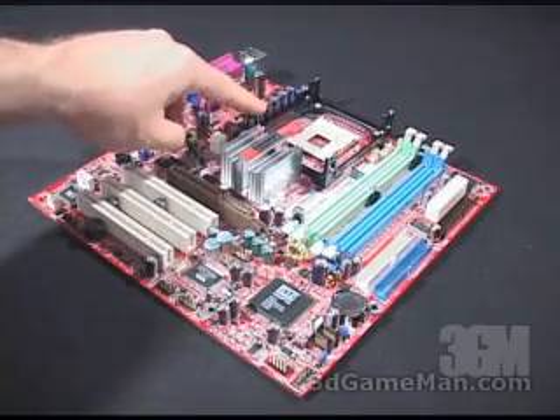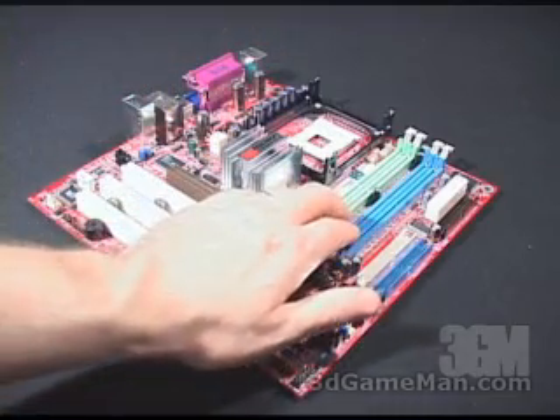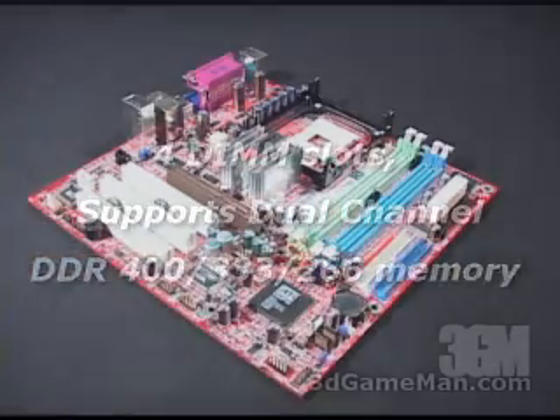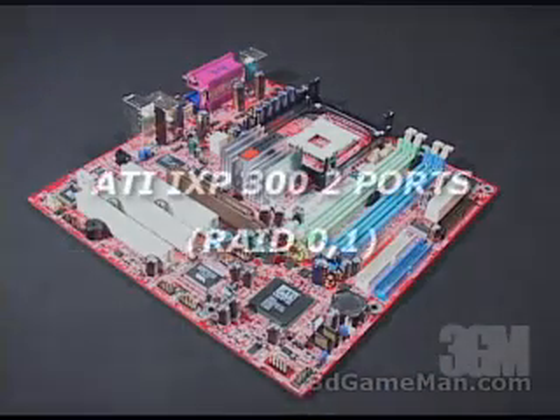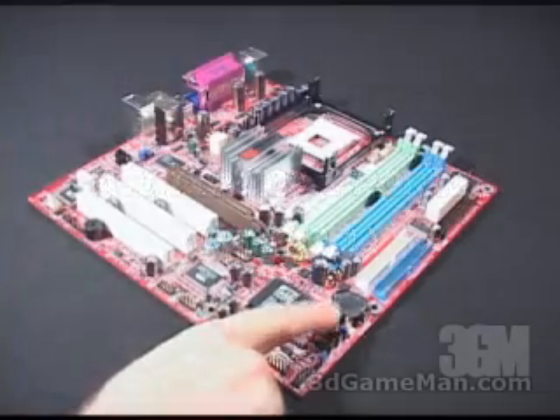Right here is where the Socket 478 CPU gets installed, and you can install up to four gigabytes of dual-channel DDR memory right here. The IDE connections are right here. Floppy is here, and you can do RAID 0 and 1 on this board. Two Serial ATA connections are right here.